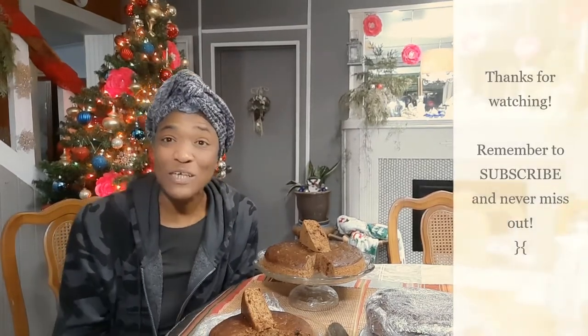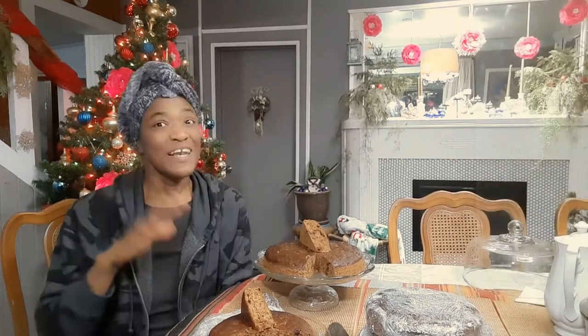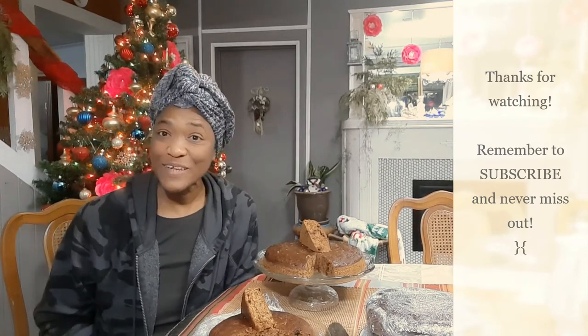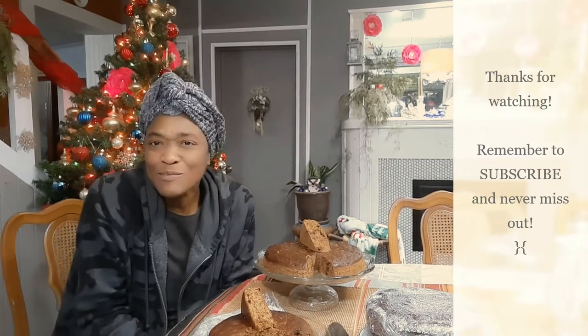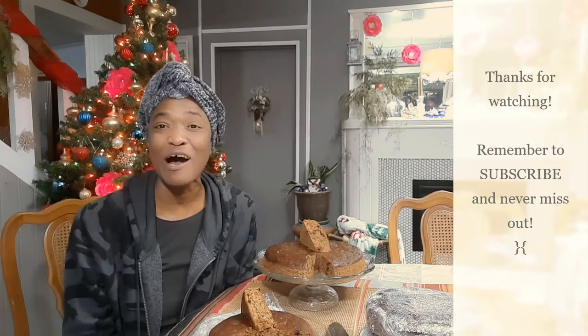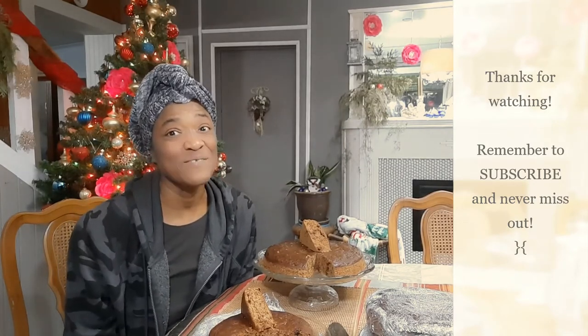We can't wait to dig into these. I really do hope that you try my Jamaican Christmas fruit cake recipe and make some fruit cakes for yourself. Thank you so much for watching and for subscribing. If you like this video, please give it a thumbs up, leave a comment below, and tell somebody about it. If you haven't subscribed, go ahead and subscribe, and don't forget to hit that notification bell button so you can be notified of new videos. Take care — I'll see you in the next video.